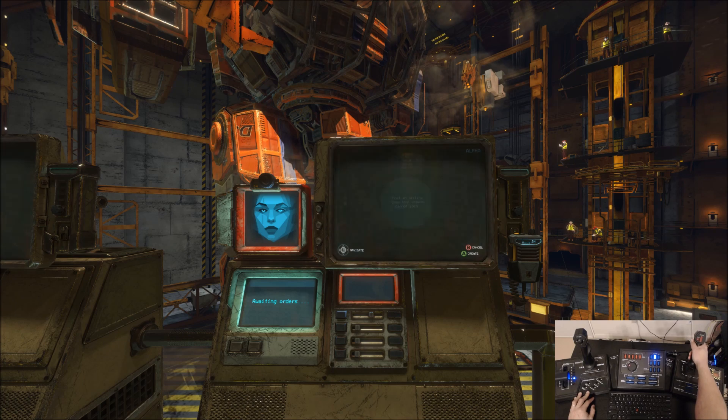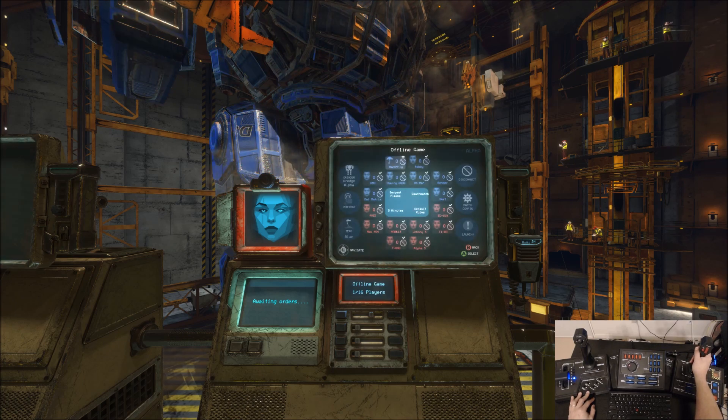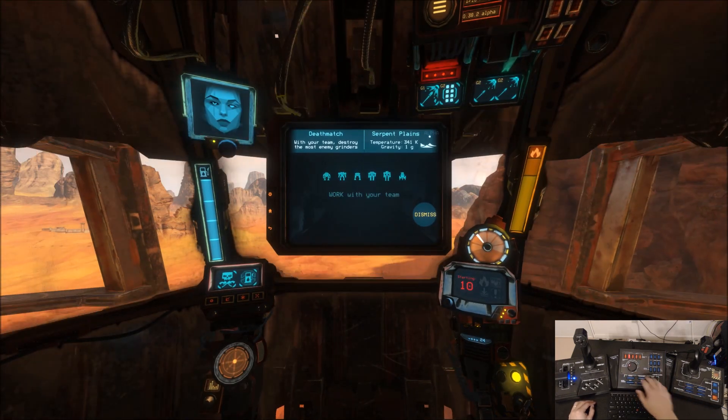We're going to go ahead and do offline practice. I'm not particularly great at this game. I think it's on Serpent, so hopefully that's a good level — Serpent Plains. Going to go ahead and launch. You see it flickered for just a second — big rumble, low rumble, a little bit of light coming through.